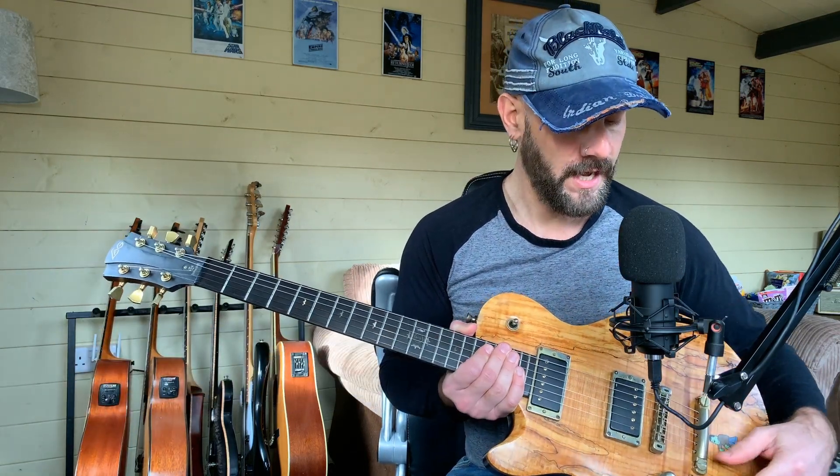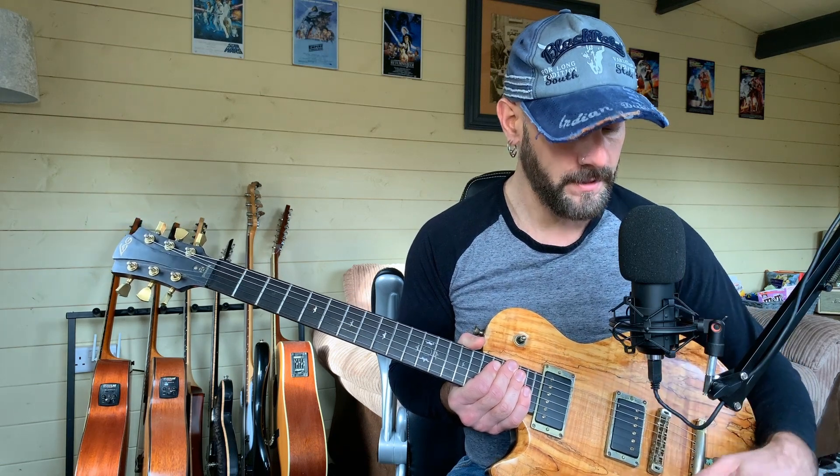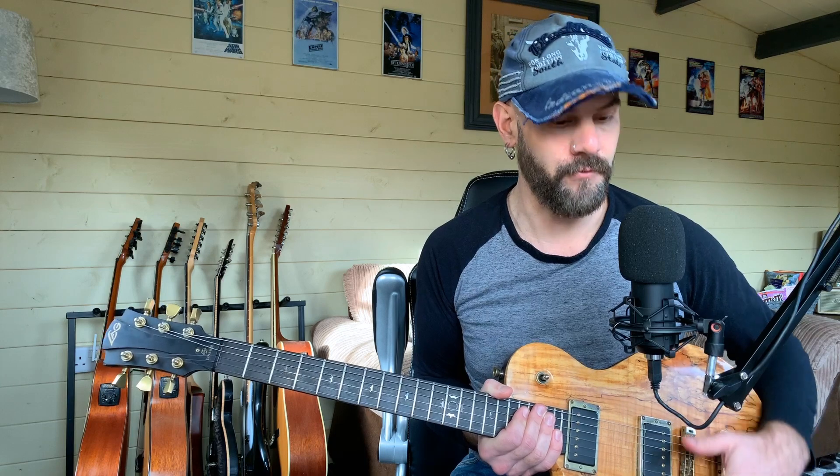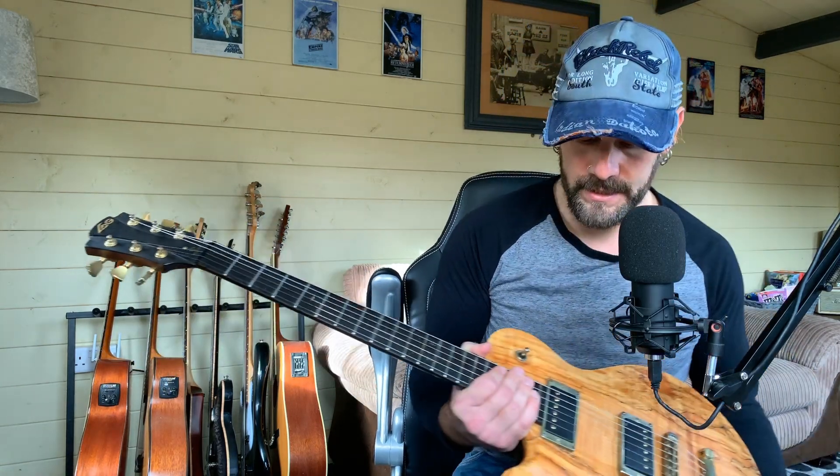You've got a master tone pot on this and two volumes, one for each of the pickups. And in each of the volumes is a coil tap, which is good rather than having one coil tap for both pickups - you've got one for each, so pickup configurations are great in that sense.